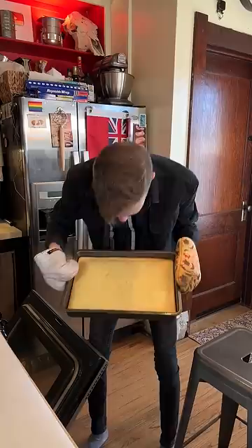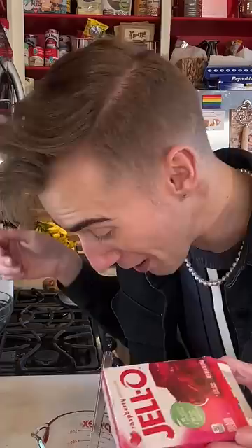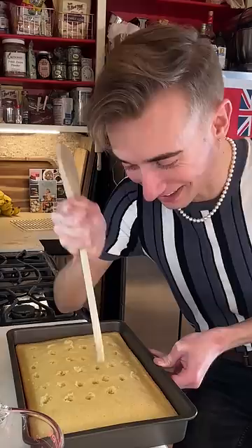Over three ounces of any flavored Jell-O goes a cup of boiling water — this is the first time I'm using raspberry. It's been an hour and both of these have cooled down, so now we stab. What, you never stabbed a cake before? Here we go. To the fridge.